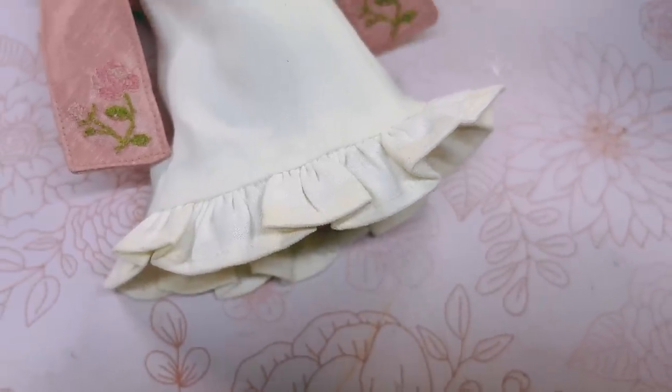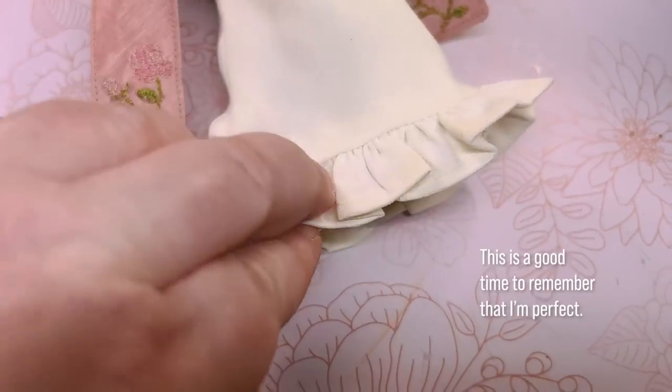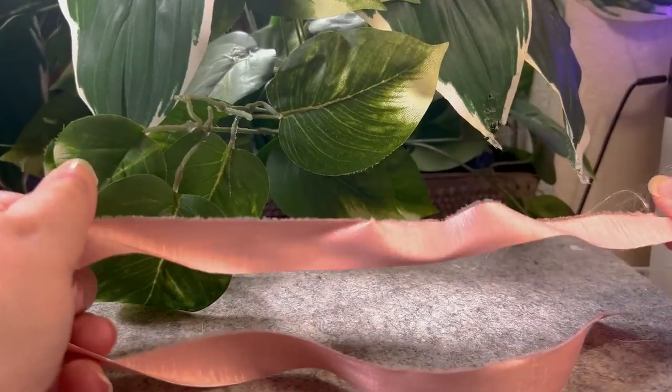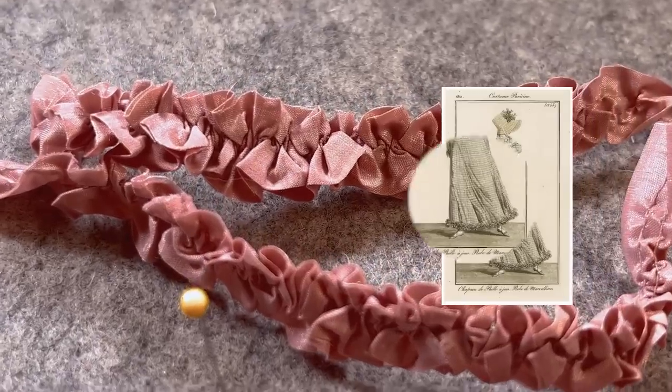Well, except for the part where I tried it on the doll and the ruffle covered her feet. So I ripped out the stitches on the ruffle and grabbed a strip of the pink taffeta. Then made some rococo ruffles and attached that to the bottom of the dress instead.